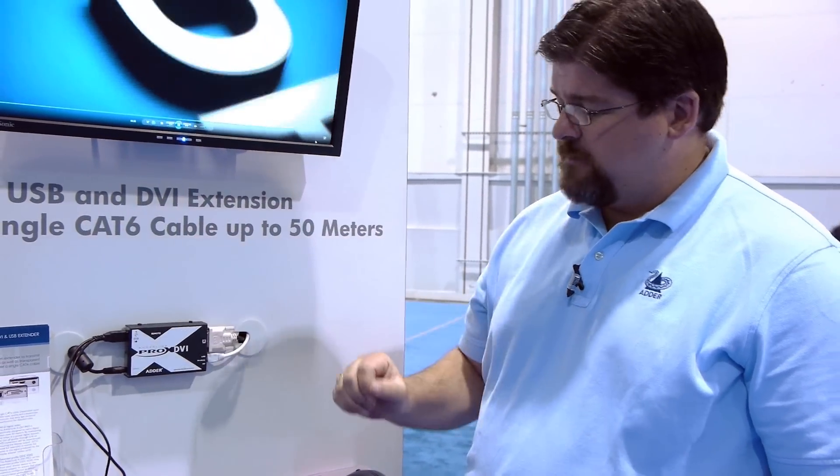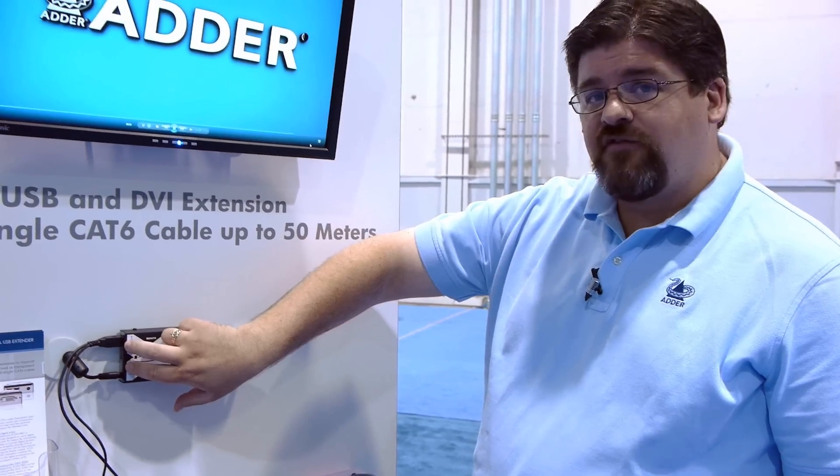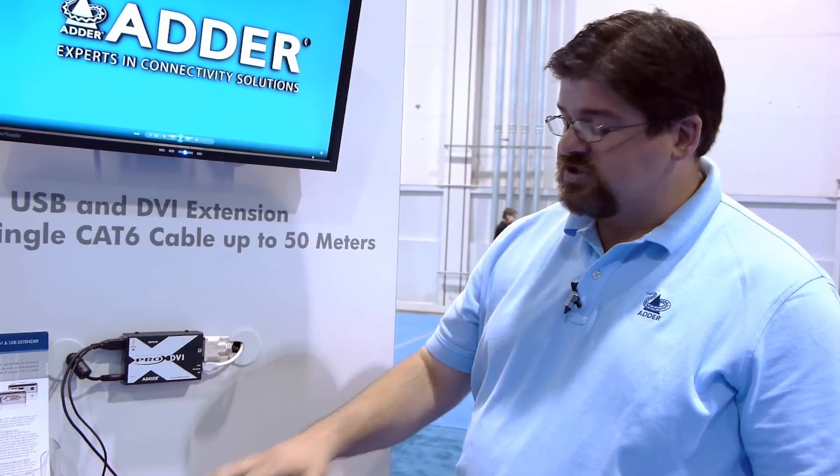A couple of key features about this: the transparent USB — what we mean by that is it's going to give us the ability here in the receiver to have a four-port USB hub, so we are capable of supporting more than just a standard USB keyboard and mouse. We can put in other USB peripherals such as thumb drives or other things that the customer may be looking to use.